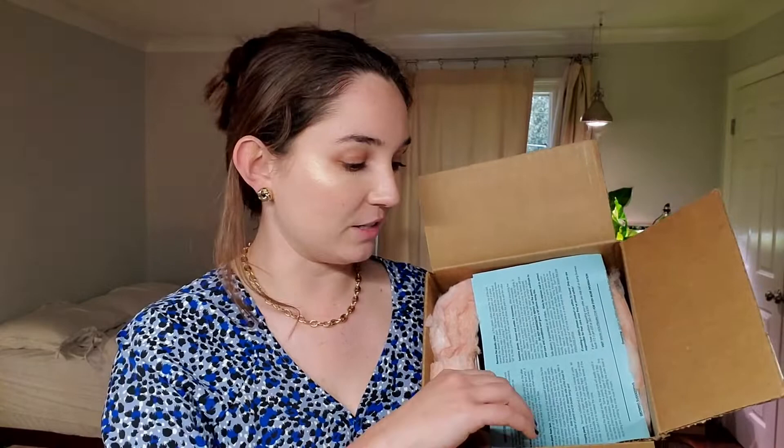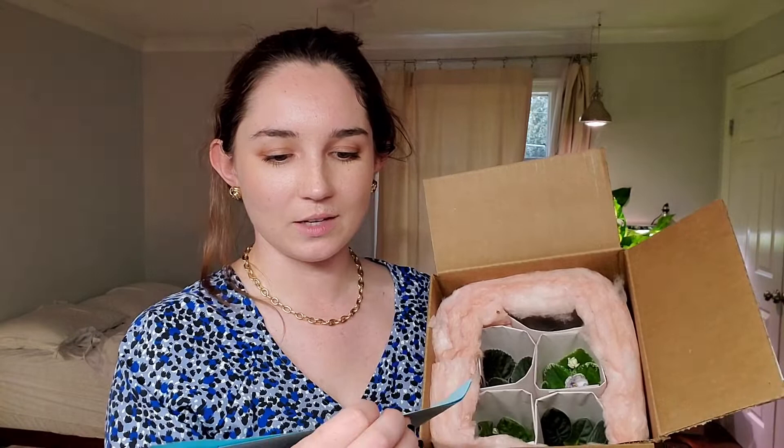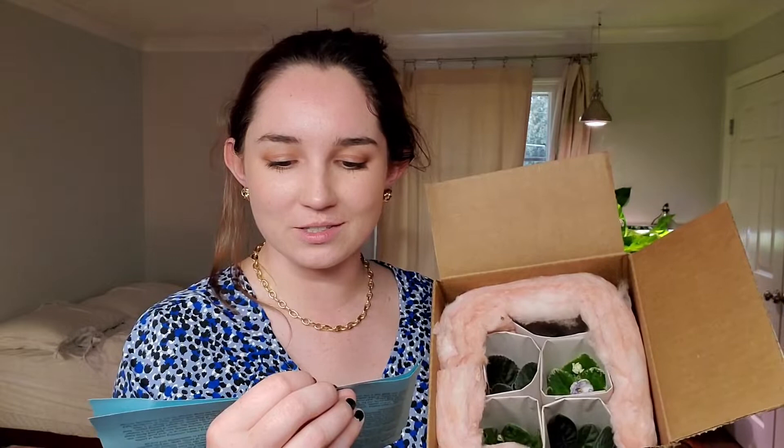Right here we've got some kind of foam and then we've got instructions — it's got a lot of words. 'What to do when you receive your order. Thank you for your order. Your plants have been carefully packaged to ensure that they arrive to you safely and in fresh condition. Follow these instructions carefully when unwrapping your plants, then care for your plants as instructed below. Review invoice, remove plants, unwrap the plants.' Okay, I think I can do those things. And then it's got tons of tips.